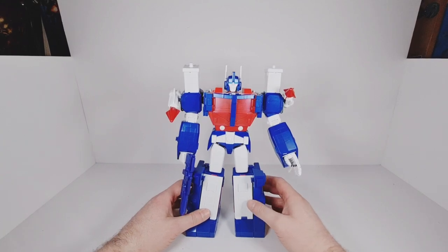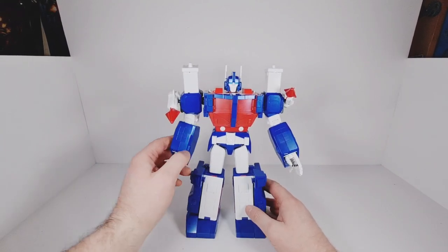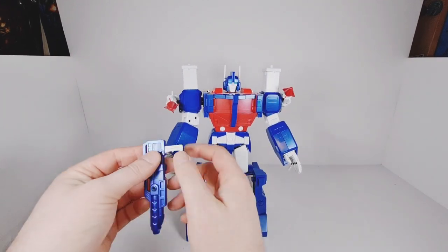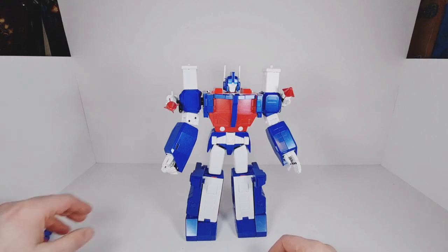I haven't done a practice run of transforming this guy because I've just been incredibly busy, so hopefully it'll go pretty well for me. First thing we do is take the gun out of his hand and fold in the grip on that. We'll just leave it to one side for later on.